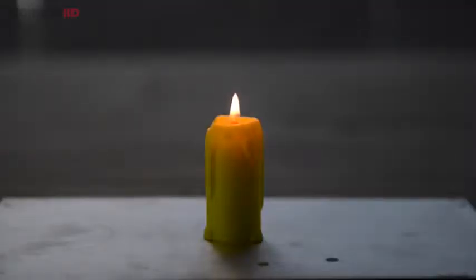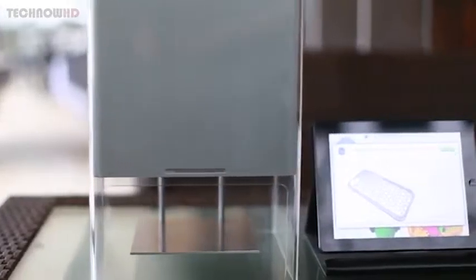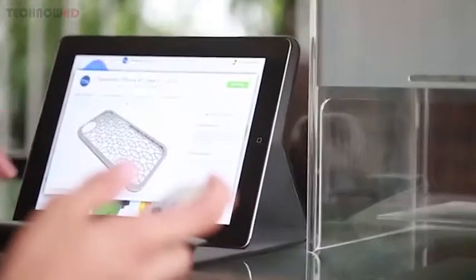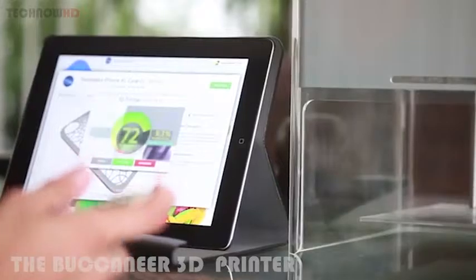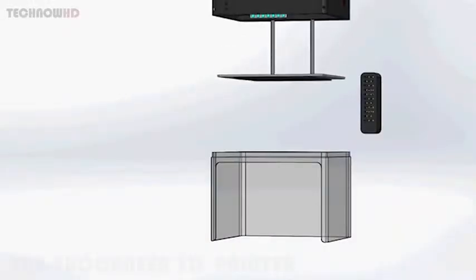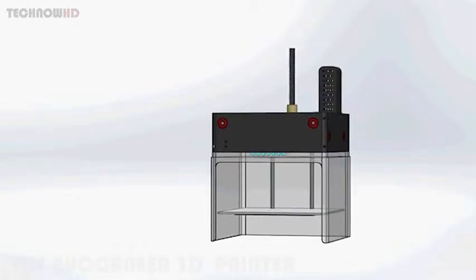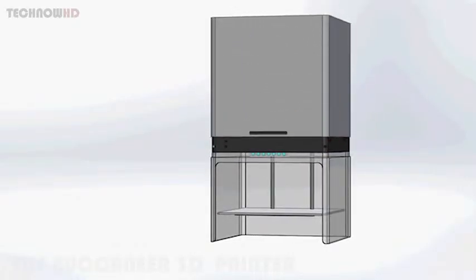Hi there, we are the MostFun team. After 16 months of development, we have reached a point where we are proud to present to you MostFun Pro, our FDM desktop 3D printer. The MostFun Pro has a full metal body, ensuring its strength and structural stability is guaranteed.